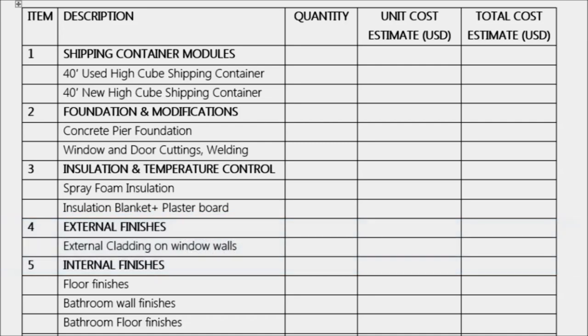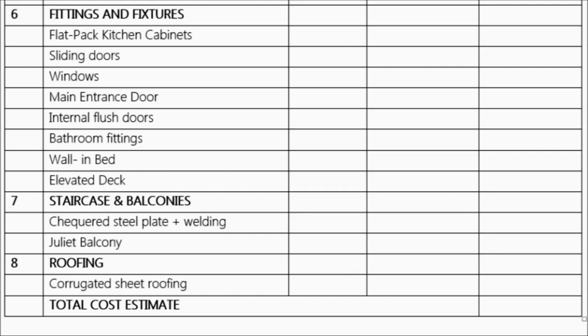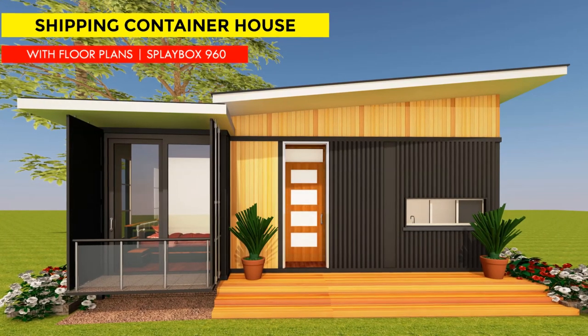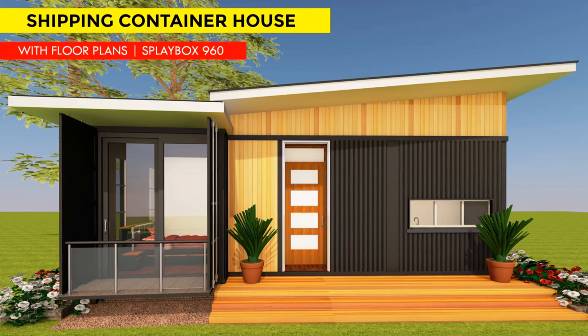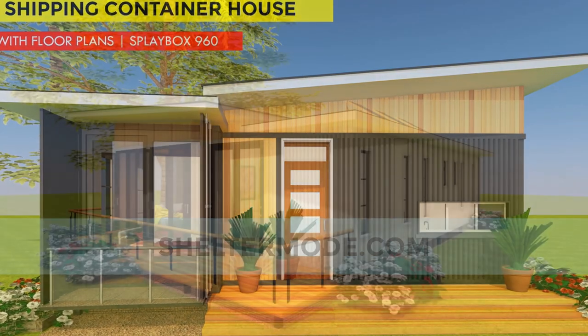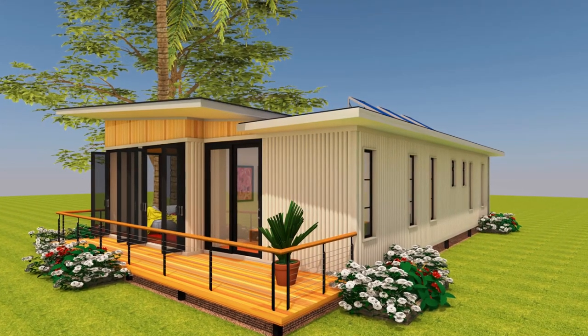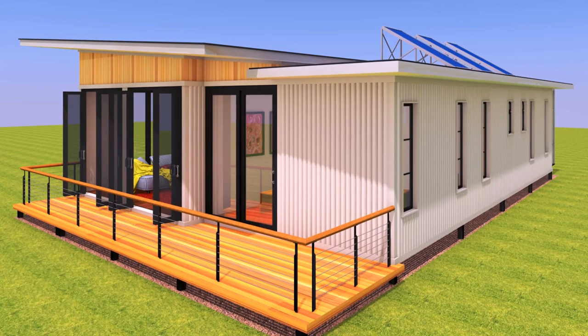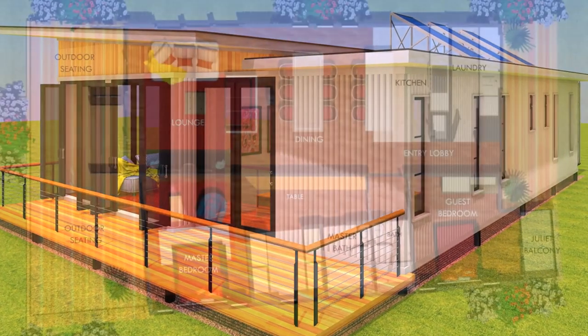We've also given you a cost estimate checklist to guide you with your own shipping container house. It's an itemized checklist that indicates what you need to consider when you intend to put up a shipping container house similar to what we've presented in this video. If you like this design and would want to fabricate a similar house as a DIY project, you can buy blueprints from our website sheltermod.com and give them to your builder or contractor. You'll get a full set of drawings including floor plans, roof plan, and foundation plan.